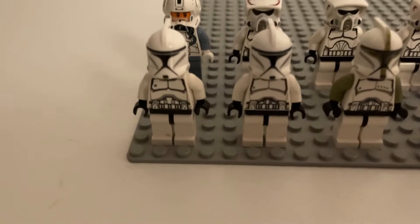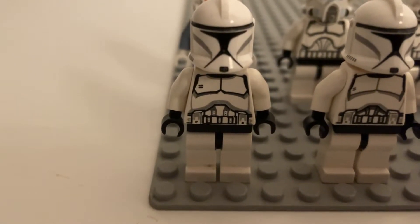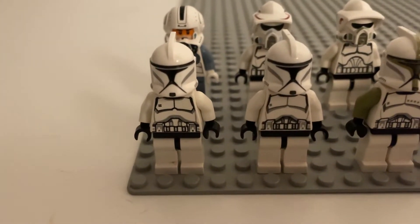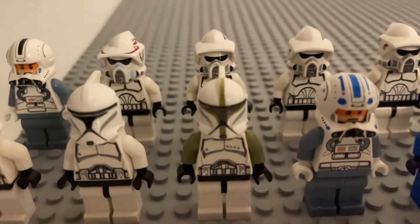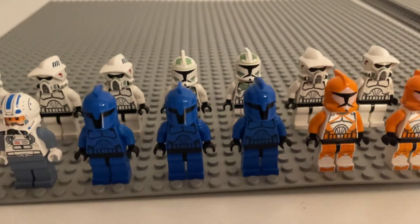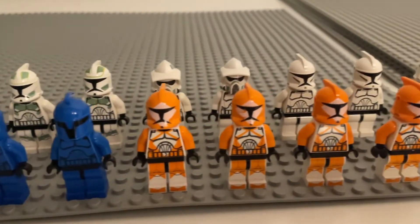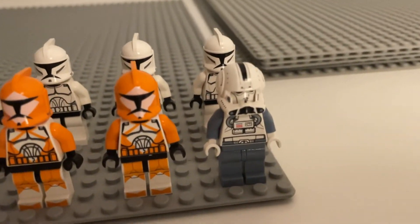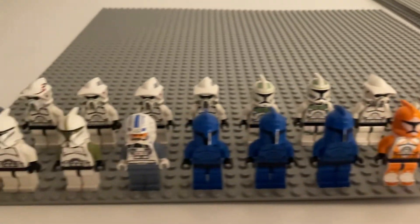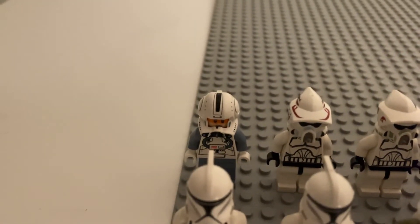We have two Episode 2 Phase 1 — one actually has the updated 2010 Episode 3 clone torso from the Swamp Speeder, so it's cool to have another one of those. Then we have an Episode 2 sergeant, I think Captain Jag, three of the Clone Wars first-style senate commandos, four bomb squads, and I think this is the updated V-Wing pilot. Going to the back, we have the ARC-170 pilot from the 2010 version.